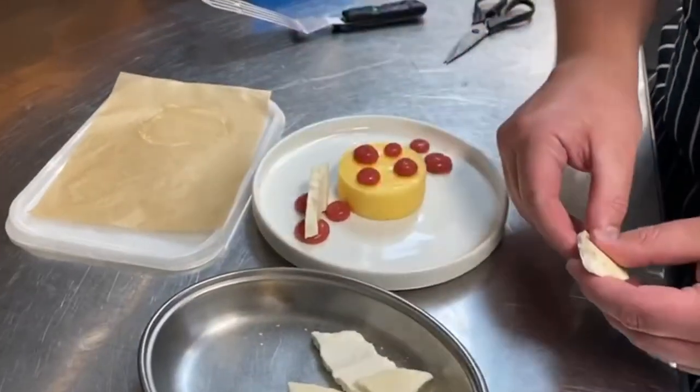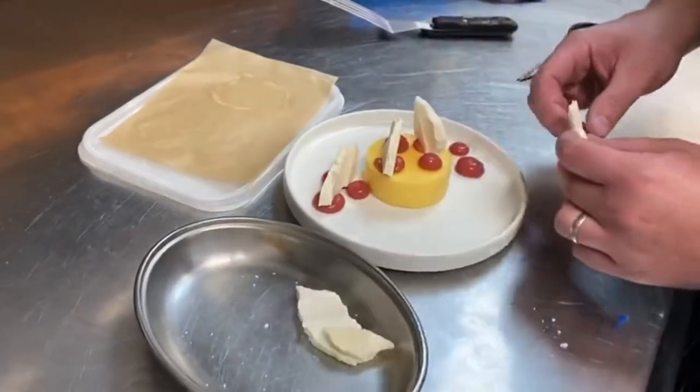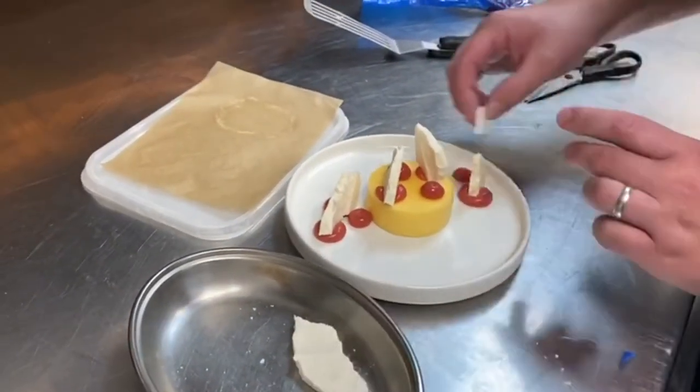Pop the meringue on, and then on top of the curd as well.